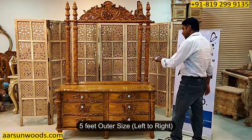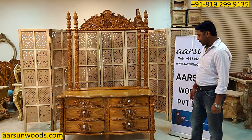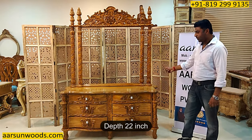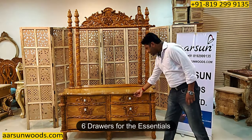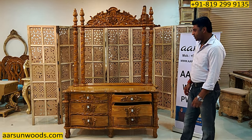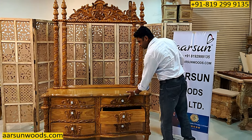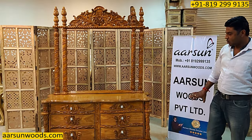For the size: this unit is 5 feet outer, the total height is 6.5 feet, the height of the platform from the ground is 30 inches, and the depth is 22 inches. It has 6 drawers for essentials, because ladies have so much stuff they want to keep handy inside the dressing — they can pick it up anytime they want.